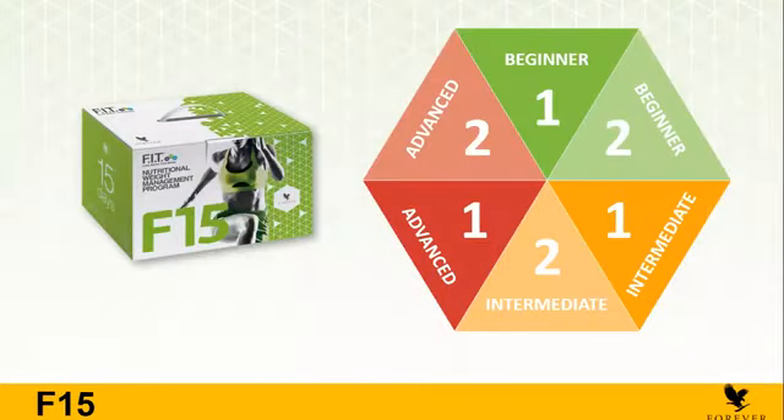We have the beginner F15, intermediate, and advanced. Today I'm just going to talk about the beginner. It's almost the same for beginner, intermediate, and advanced regarding the products, but the difference between them is basically the exercise and the meal plans. For people who don't exercise a lot, we give them the beginner. For people who exercise, we give them the intermediate. For people who exercise a lot, the advanced. It's always good to start with the C9 first, to make your body used to the program and the products, and then move to the F15.